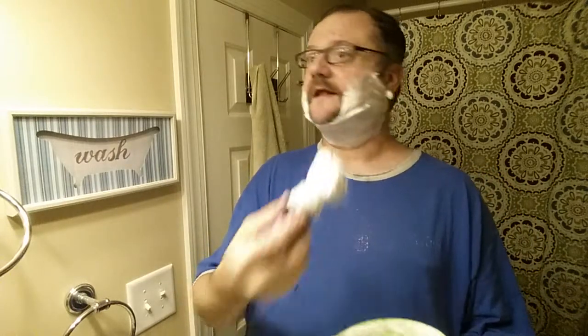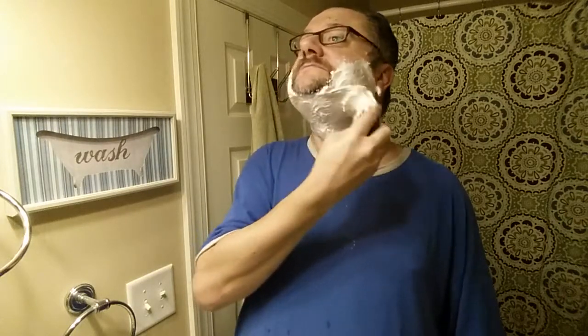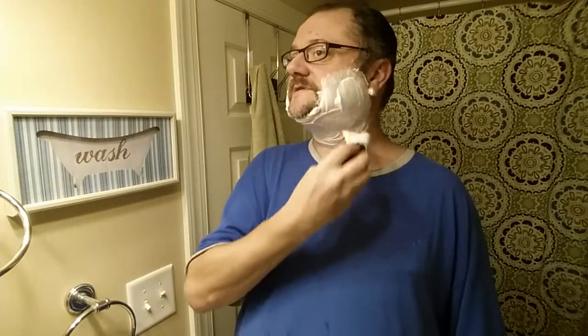I'm going to get some more lather on my brush. Scrubbing removes and cleans away oils and dirt around your follicles — get some soap around your hairs. That's why I'm using a scrub-type circular motion. Once I've done enough of that, I'll switch to more of a painting motion. This is when you can look and see about the thickness of your lather — and this looks just right.